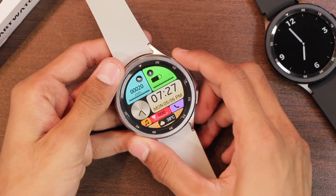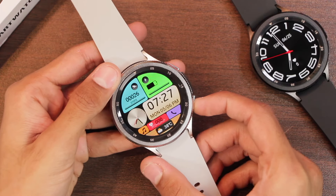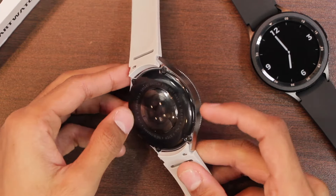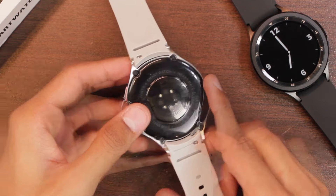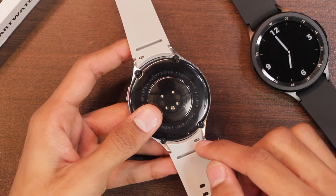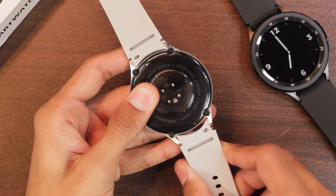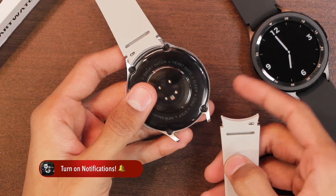The upper key can be used to access the menu and also as a back key, while the lower one turns the display off and back on. On the back side we have the microphone hole, speaker holes, the wireless charging pad, and health sensors. The 20-millimeter silicone straps can be easily removed by pressing the pin, allowing you to swap in any 20-millimeter strap.